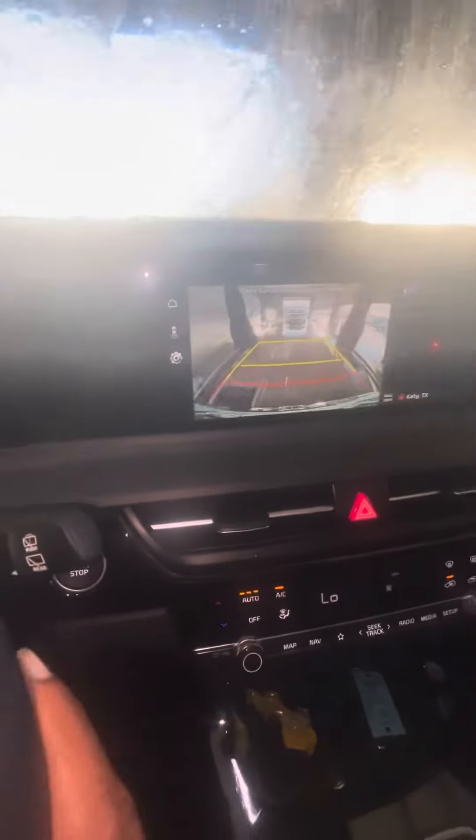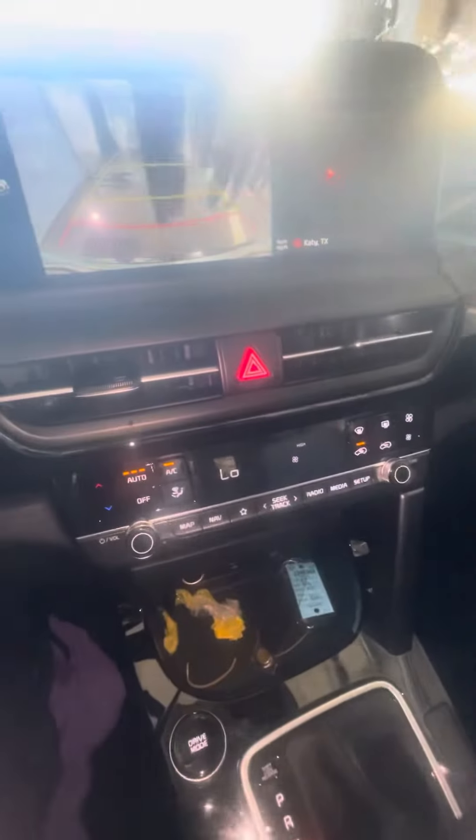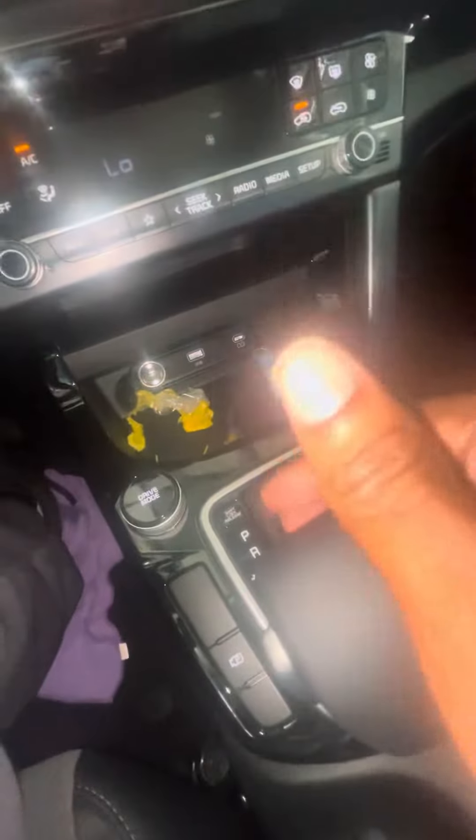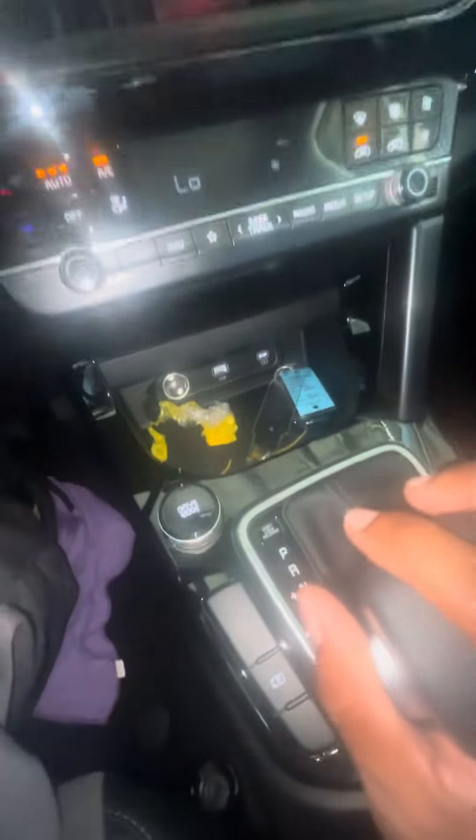Then you got your back right there. Then you got your manual shift mode — sport mode. This is like sport mode, so you shift it to the left, then you go up and down, positive and negative. It's kind of like a stick shift car.